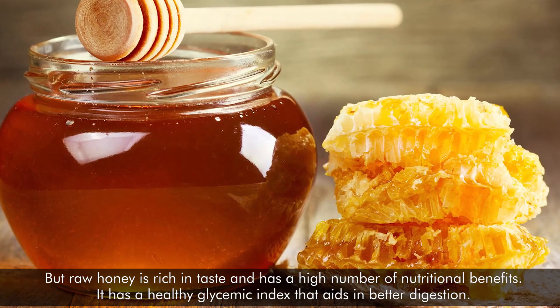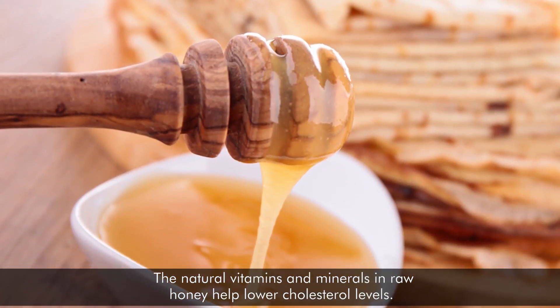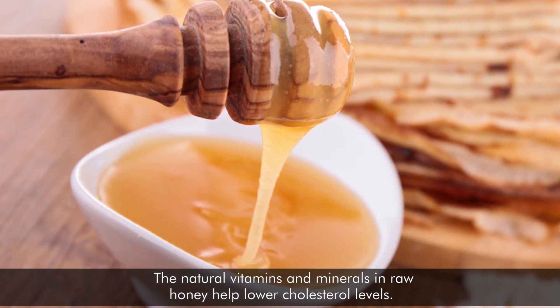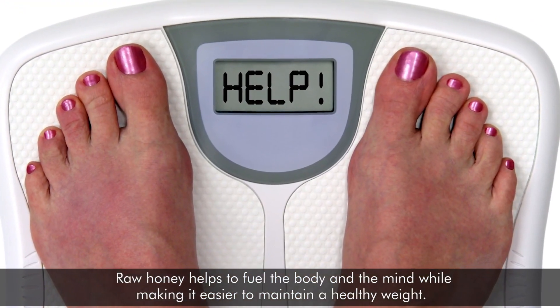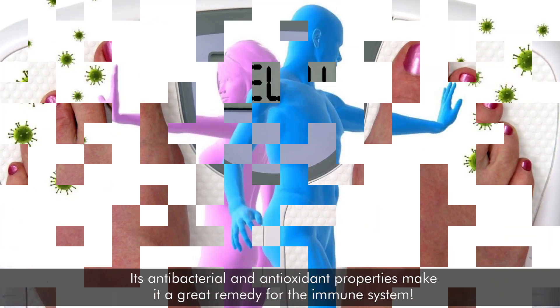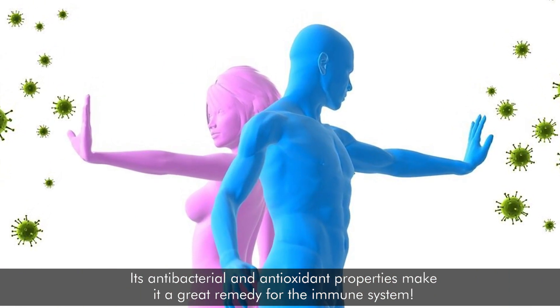It has a healthy glycemic index that aids in better digestion. The natural vitamins and minerals in raw honey help lower cholesterol levels. Raw honey helps to fuel the body and the mind while making it easier to maintain a healthy weight. Its antibacterial and antioxidant properties make it a great remedy for the immune system.